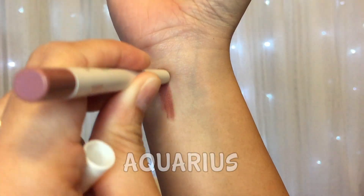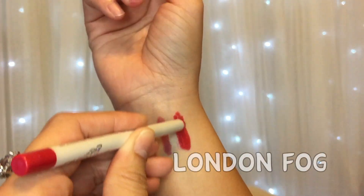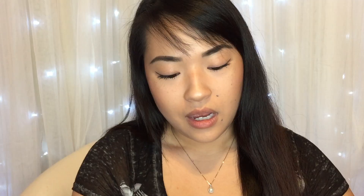The next few things I got were the lip liners. I got them in the colors Aquarius, Contempo, London Fog, and LBB. I really like these lip liners because they go on super smooth and practically glide on. I might decide to get some more of these in the future with my next Colourpop purchase.